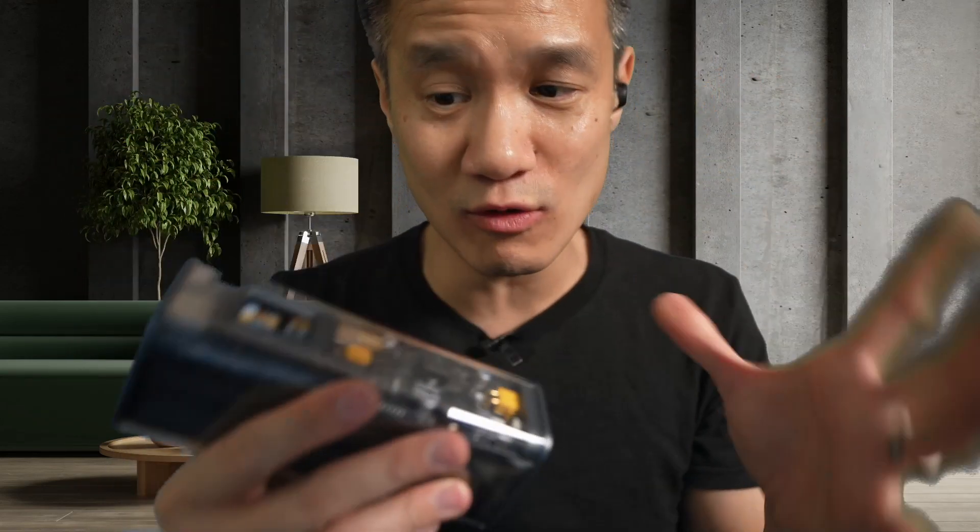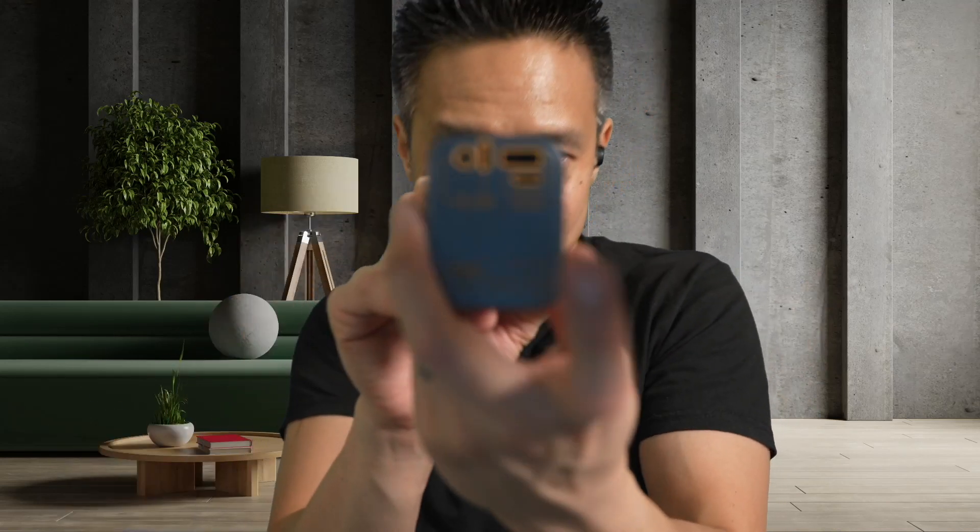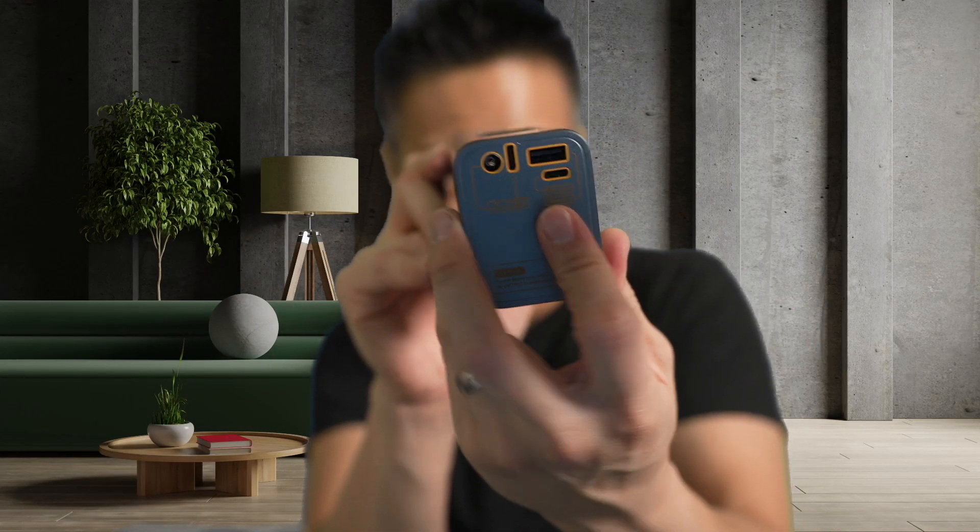It's transparent — it looks really cool. And obviously it's got your ports: you've got USB-A, USB-C, USB-C, and you've got your DC in and out as well.